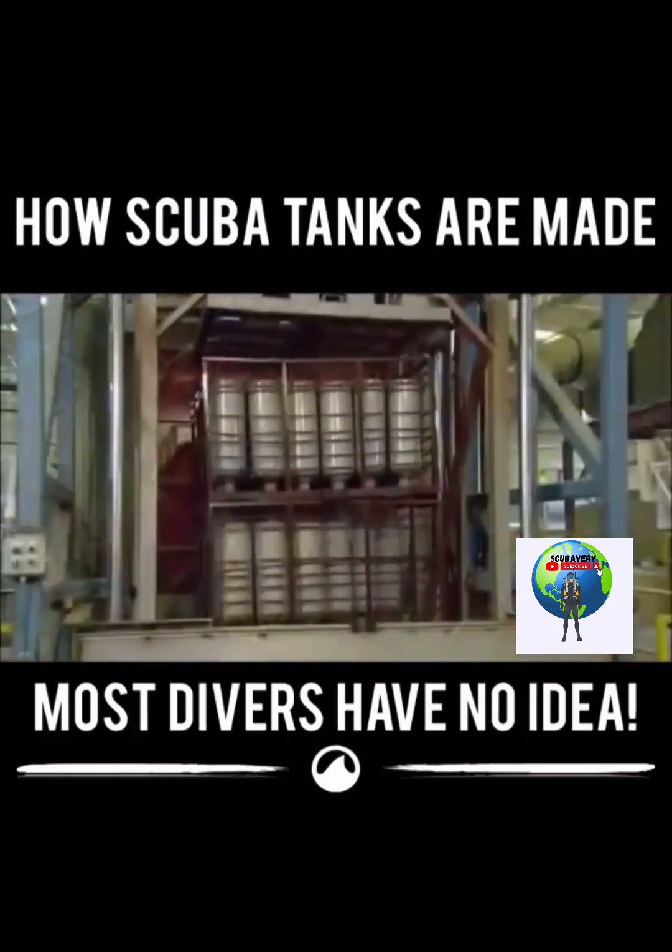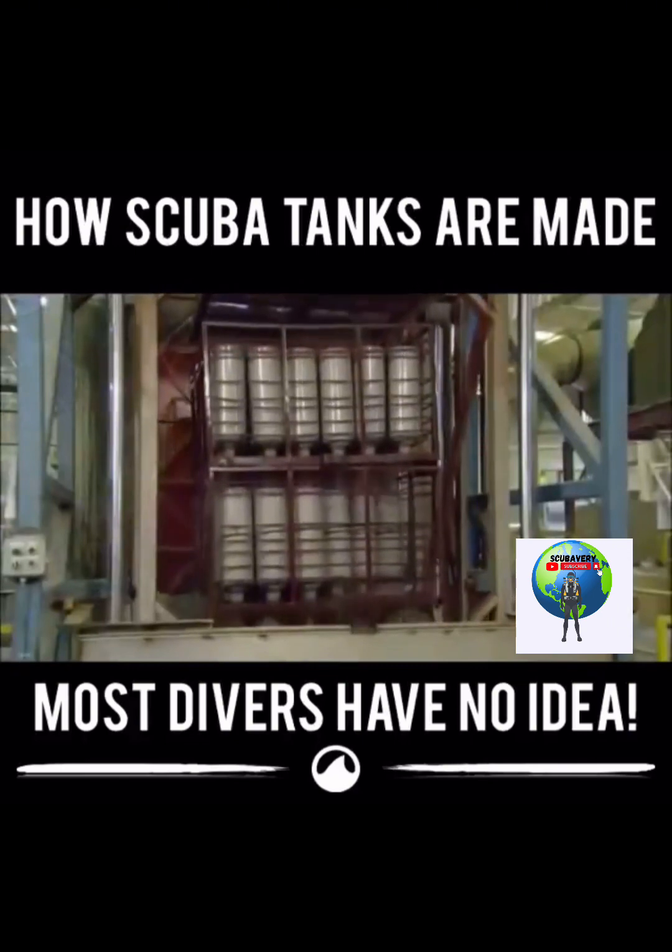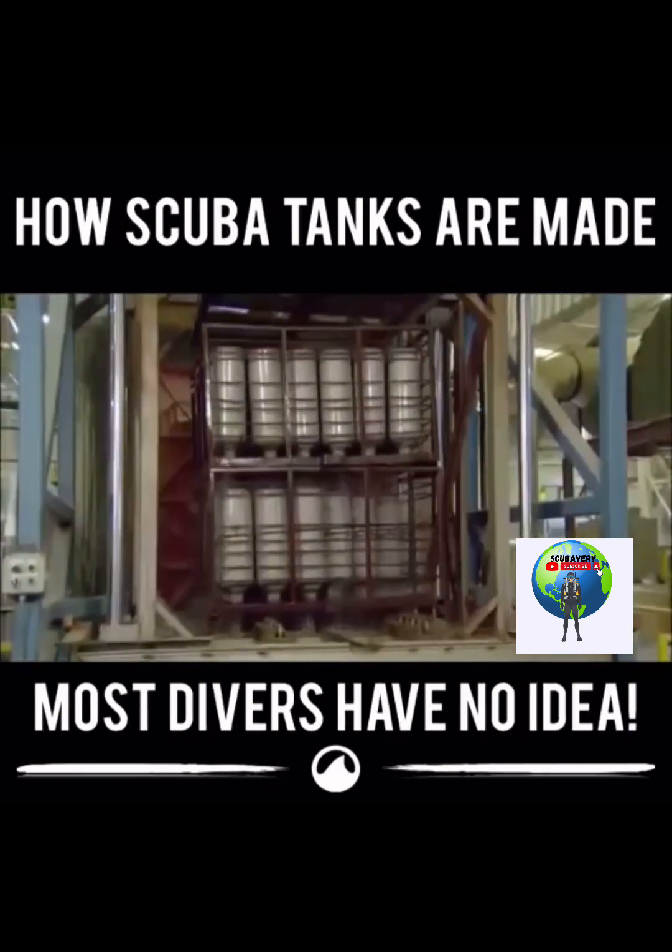They heat treat and then quench the scuba tanks in cool water. The shock of the rapid cooling hardens the aluminum.